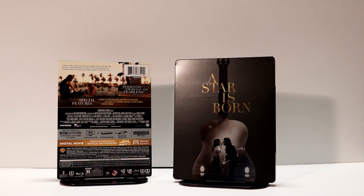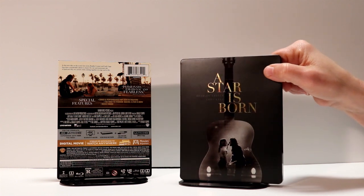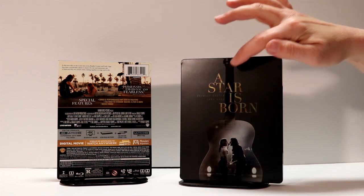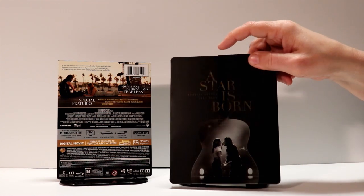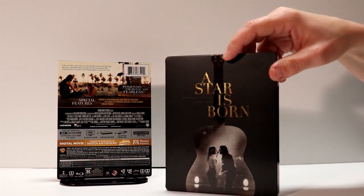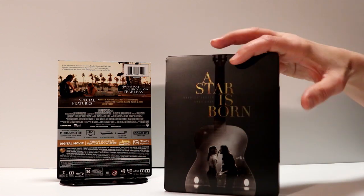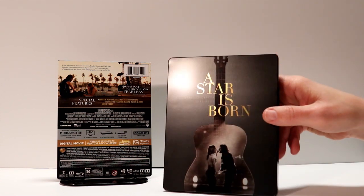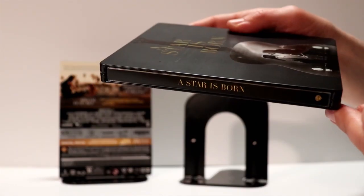So here it is without the wrapping and the J card on it. It's got a very nice matte finish, all except for the title and for the guitar — it's got like a spot gloss on it. Got some really nice colors, got that gold look about it on the title. Looks really good. I like that image. Looks so much better without the wrapping on it. And here's the spine.